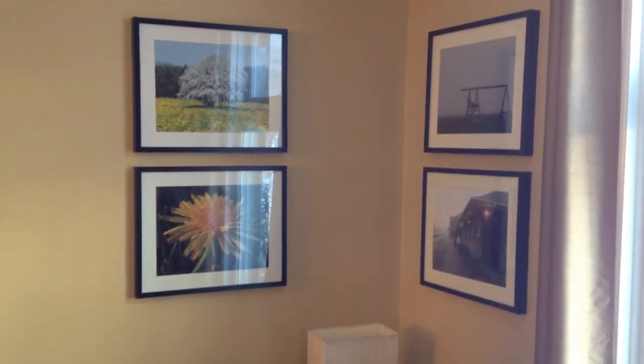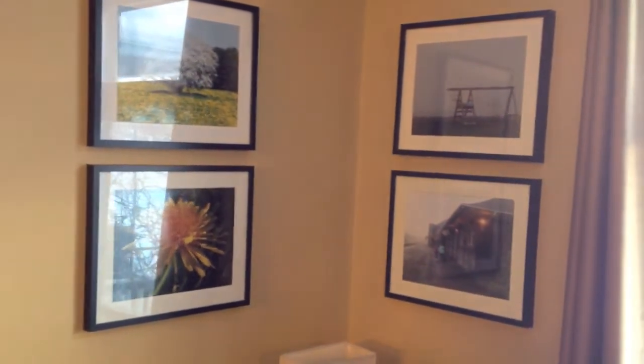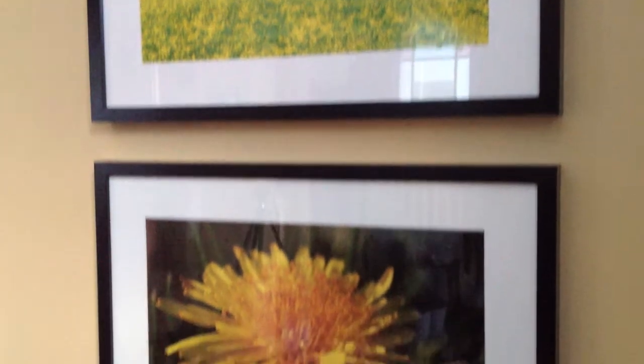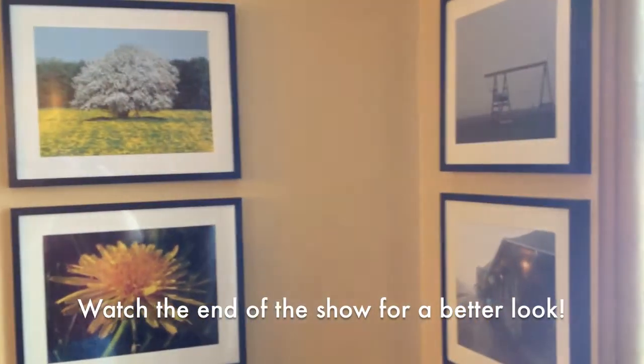So this is what we did. We had these amazing photographs that my husband took, leftover from an art show recently, and rather than have them all stuck in storage, I decided to put them on the wall and I'm really happy with it.